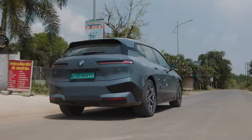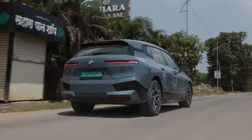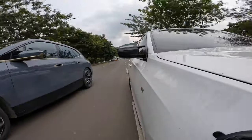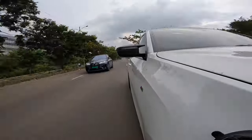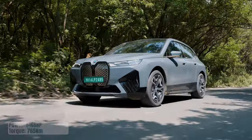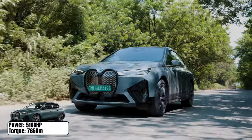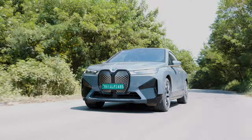The fact that a 2.6-ton family SUV with as many gizmos as an electronics store can keep up with one of the most potent performance cars of this decade is truly astonishing. Both the M340i and the iX50 complete the 0–200 sprint in 4.4 seconds, and honestly it all comes down to reaction time and the launch.